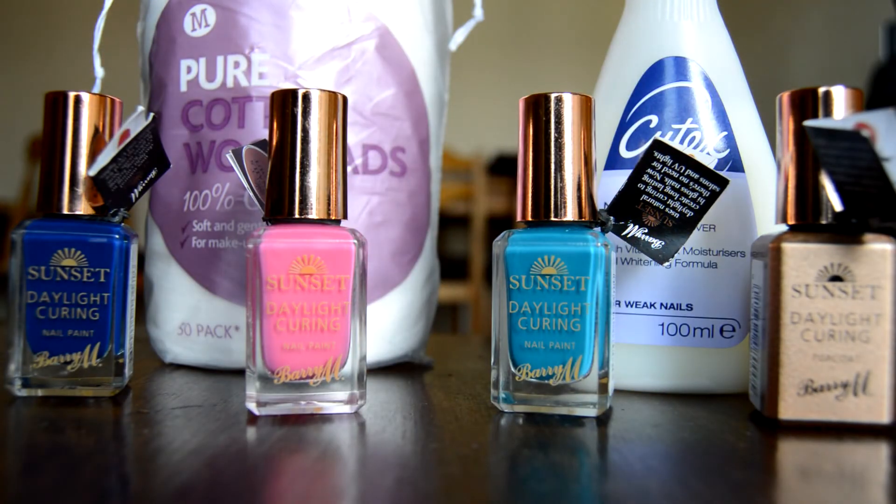The leaflet says: Step one, paint on a thin coat of Barry M Sunset nail paint and allow to dry. Step two, apply a second thin coat and allow to dry. Step three, apply a thin layer of Barry M Sunset top coat — no other top coat will work. Your nails will cure naturally in daylight for a fantastic long-lasting pro-manicure effect.